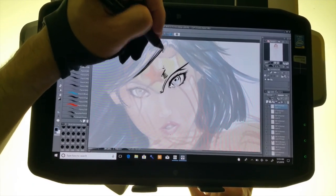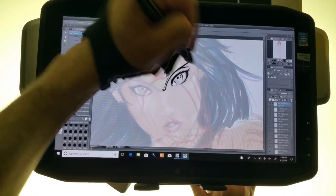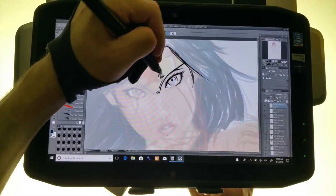Again, you can ink with whatever you want. I'm just inking with pencil because that's my preference, but if you're used to inking with an actual ink pen feel free to do so. This is more about addressing whether or not you can actually use this tablet for art.